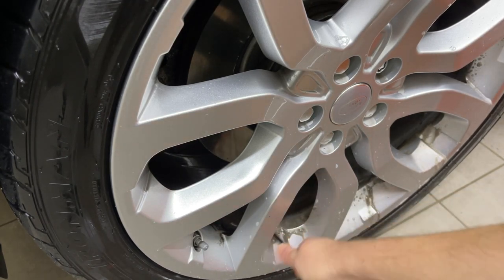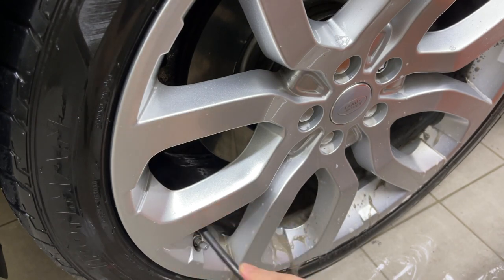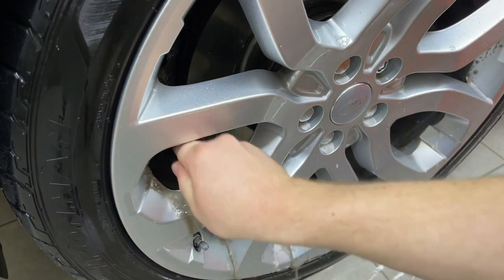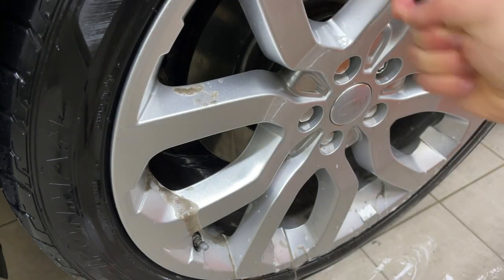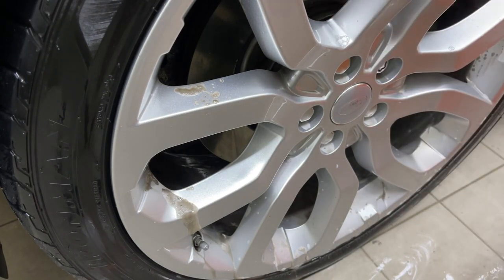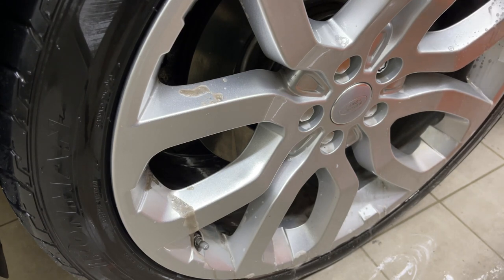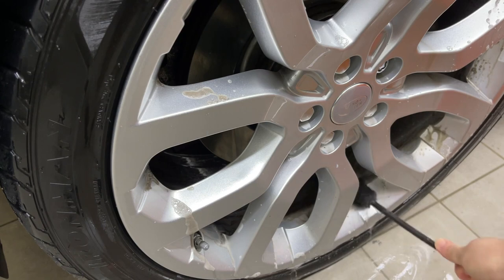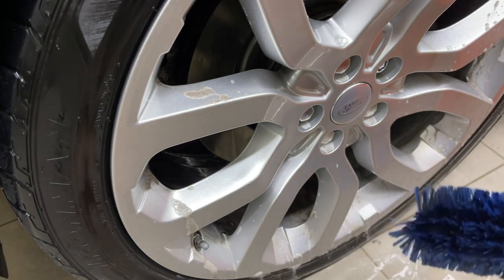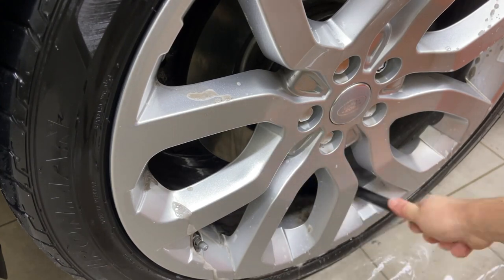There are some stubborn spots on here. There is no ferrous fallout or iron remover content in this cleaner — it is purely surfactants. But I've had pretty decent success with it removing what would otherwise need a fallout remover or acid remover. The inner barrel of the face is a lot dirtier than the face was. One more go with this brush.